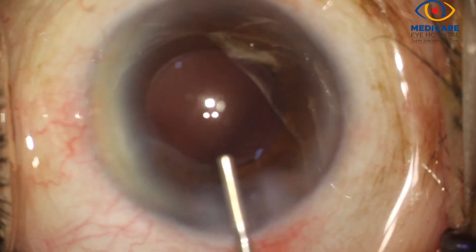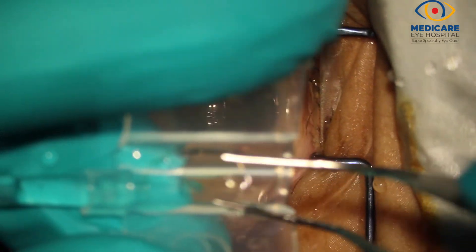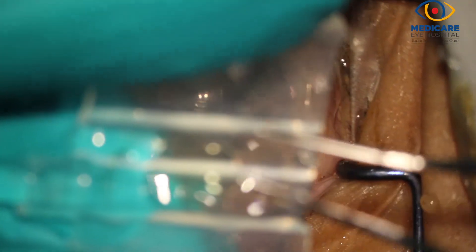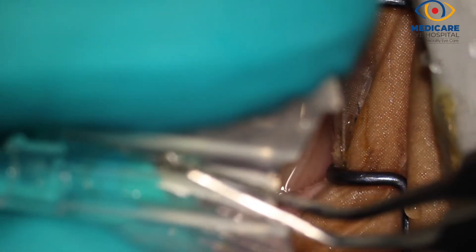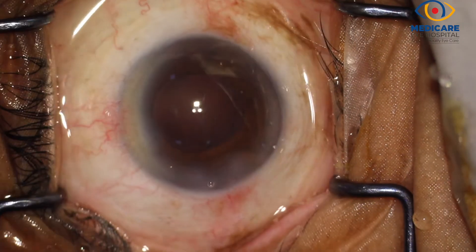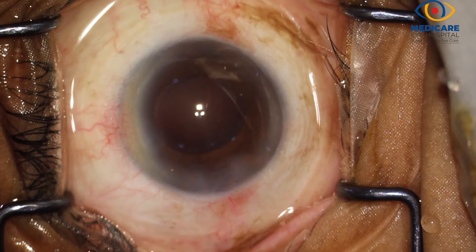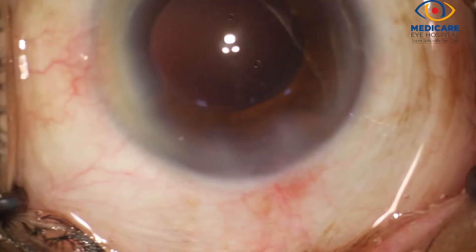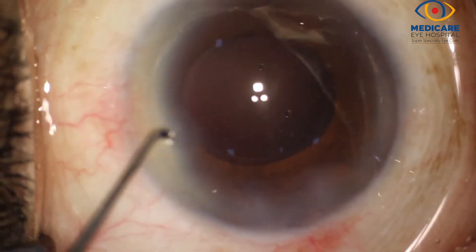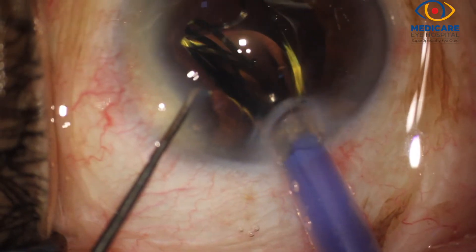Now the capsular bag is inflated with viscoelastic. A hydrophobic acrylic trifocal intraocular lens is then loaded in a butterfly type cartridge under the operating microscope after thorough examination. This cartridge can comfortably pass through a 1.8mm corneal tunnel, and this incision is 2.2mm, which allows easy access for cartridge entry as well as intraocular lens implantation.